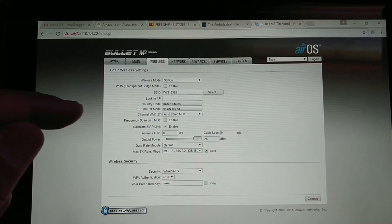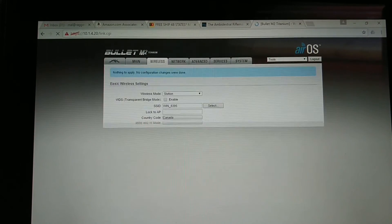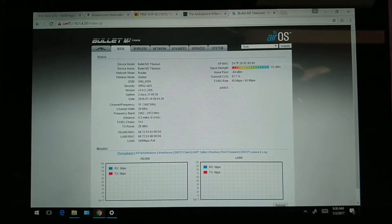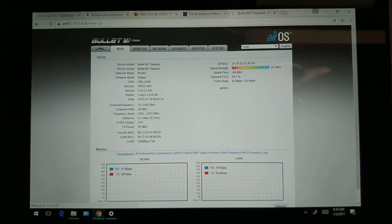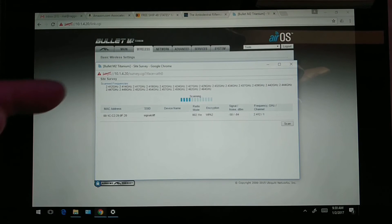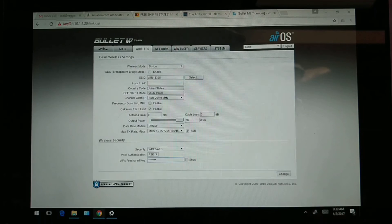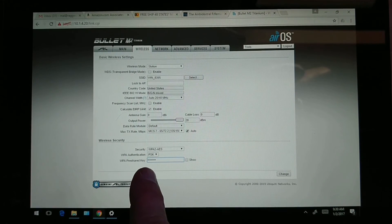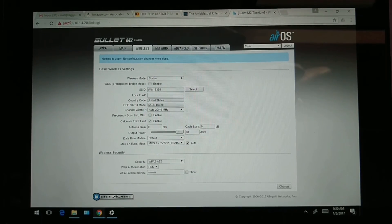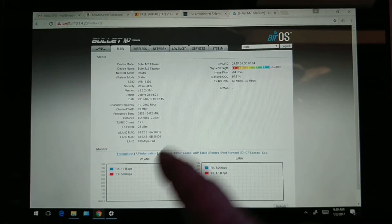Once the access point is set up, any time you stop at a Walmart and pick up Wi-Fi from a Starbucks, McDonald's, Arby's, Burger King, or wherever, you log in, click the Wireless tab, and click the Select button. Pick the wireless SSID with the strongest signal strength, choose it, and click Select. If there's a password, enter it in the lower left, then click Change and Apply. You should be good to go. Some Wi-Fi services will require you to accept terms of use, but at that point you should be connected.